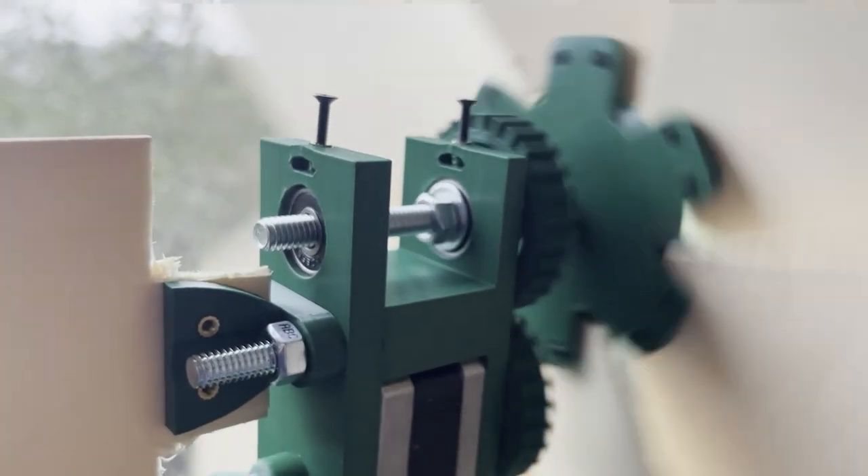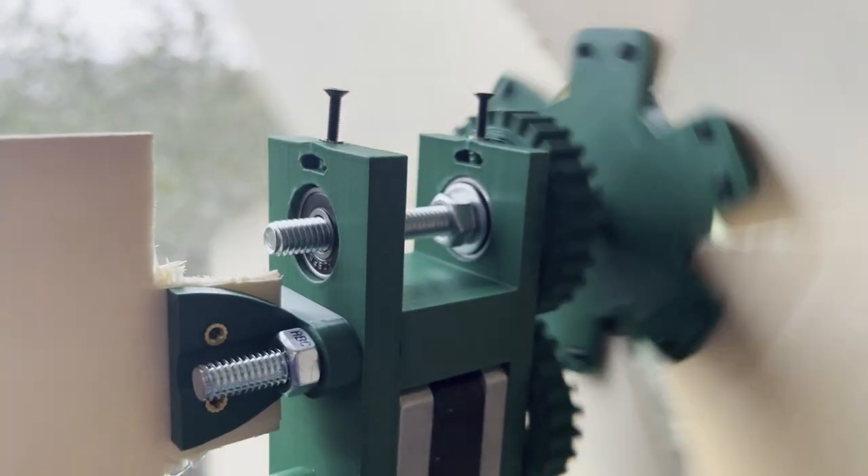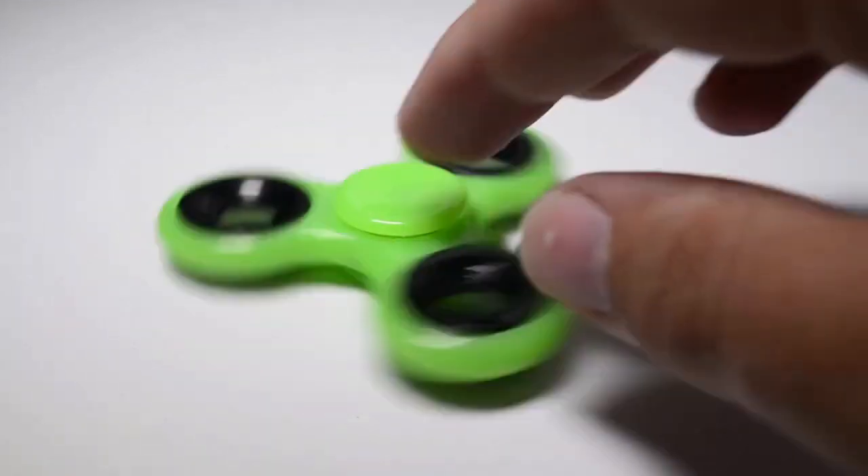Bearings allow things to spin freely while fixed structurally in place. Using bearings with your 3D prints is actually really simple, but I wanted to make this video to compile all of the best practices that I wish I had known when I was first getting started.